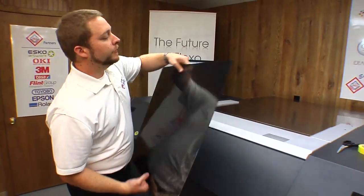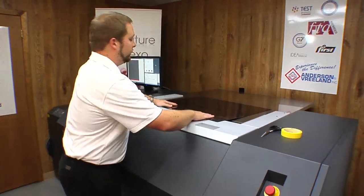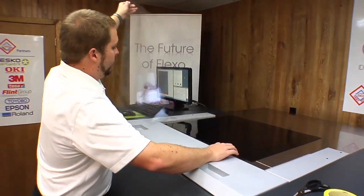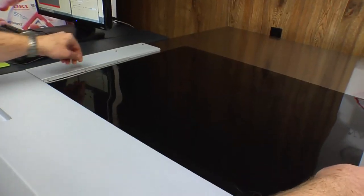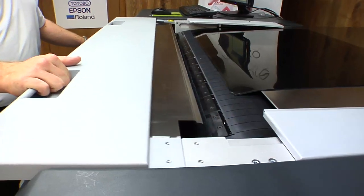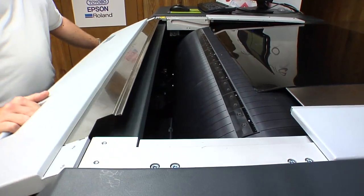Now that we've back exposed the plate, we want to mount the plate to the laser. Set it on top, remove the cover sheet, and line it up to the guides on the laser. Now we'll open the cover and mount the plate to the drum.